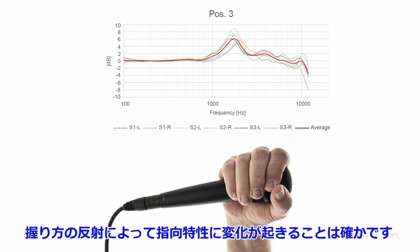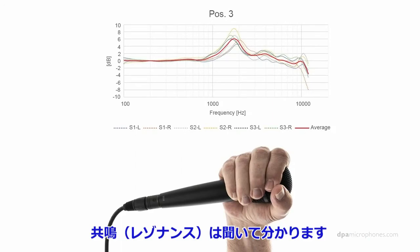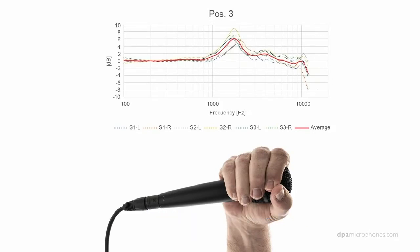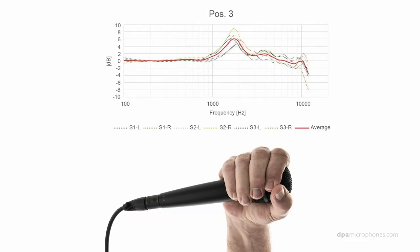Obviously, the pickup pattern will change because you are adding reflections to the microphone by putting your hand there. As you can see, we have a resonance around 2kHz — a resonance that is really audible. In one of the recordings, there is a very fine dotted line showing it's plus 9dB at around just below 2kHz, like 1.8kHz or so. That is very audible. It sounds like this: 'While language can be something that groups of people have in common, the sound and character of the voice is unique from person to person.'